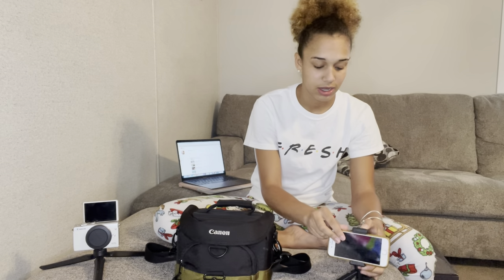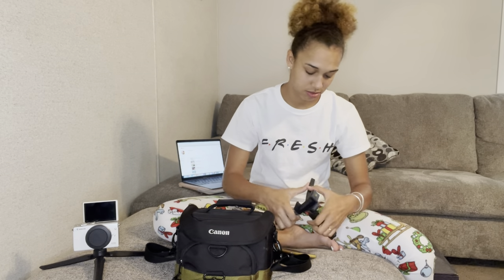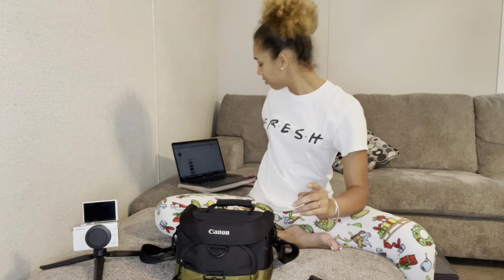This is a tripod. As you can see, it's particularly for a phone. You could try to put your camera on it too. You can walk around and record, prop it up, bend it down, go straight, hold it like that, or flip the camera and hold it so it's recording behind you or in front of you — whatever floats your boat. That's that.